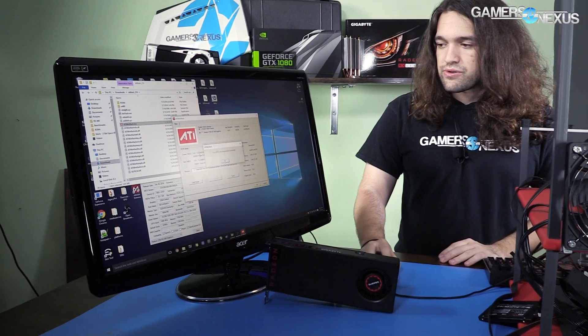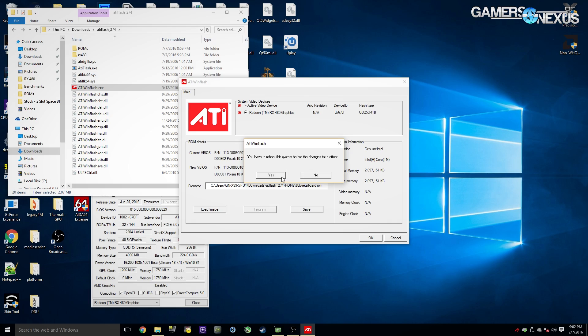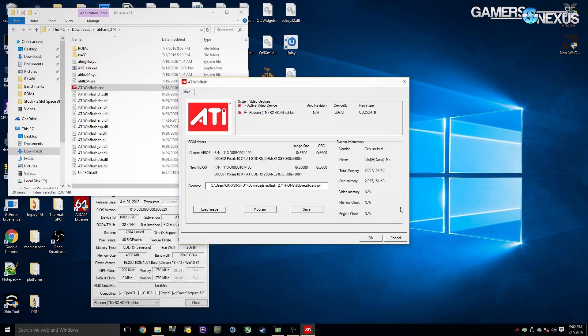If you want to go back, we can go backwards as well — I would advise restarting before doing that. Reboot the system to take effect. If I wanted to go back, I'd reboot, click 'Load Image,' go to ROMs, grab the 4GB ROM, and that would put us back to where we were in the event that flashing to 8GB breaks the card or slows it down. You can just revert back to the 4GB model.